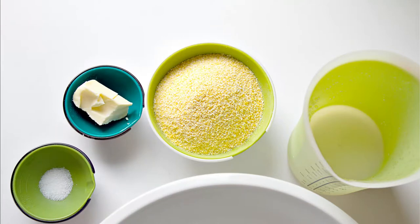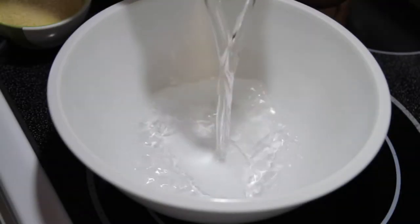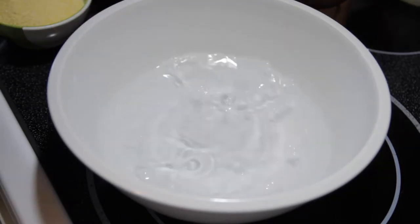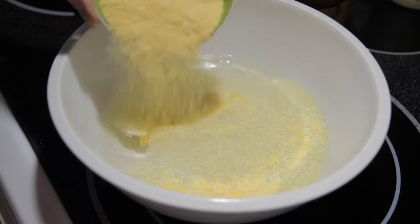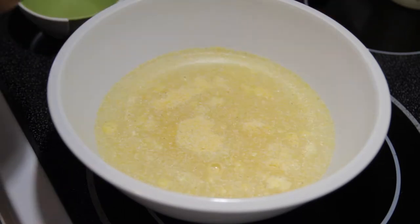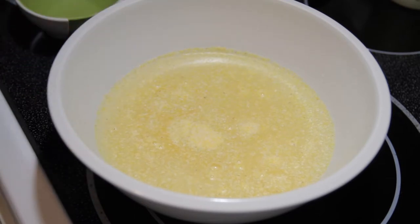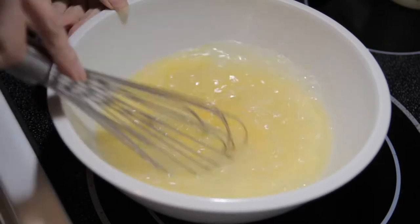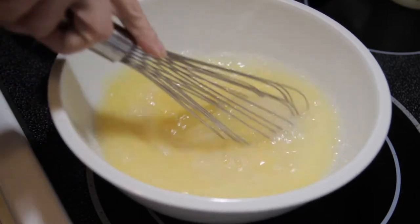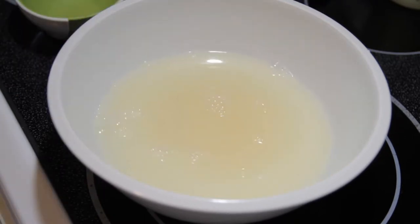Get yourself a microwave-safe bowl and in that you're going to put your water. I just use room temperature water, and then you're going to put in your cornmeal. Don't worry about creating a stream and whisking it furiously — just dump it in there. Then put your salt. Give it a good stir and make sure it's all combined. I usually use a whisk for this; it just seems to stir things better.